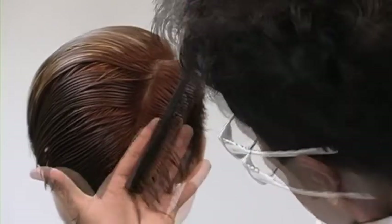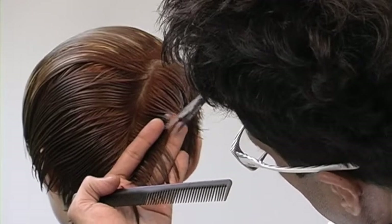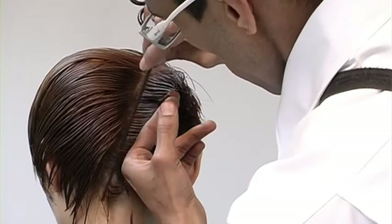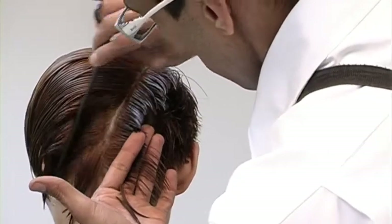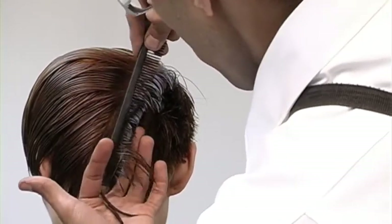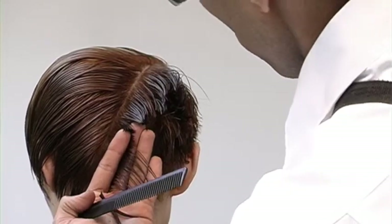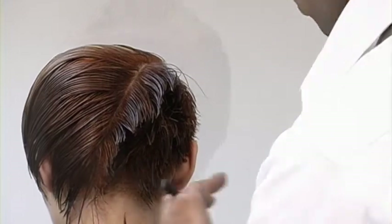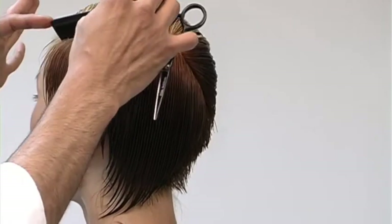The best way to execute the back area — because it's a bit complicated, since you're transitioning from layers to graduation — is to have a clear map in your mind. That intention will guide you a lot better and you'll find that you'll have much less errors.